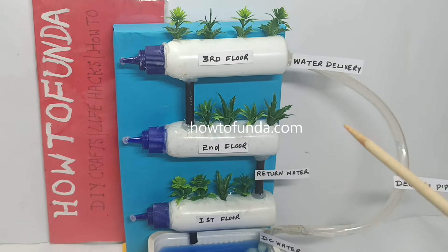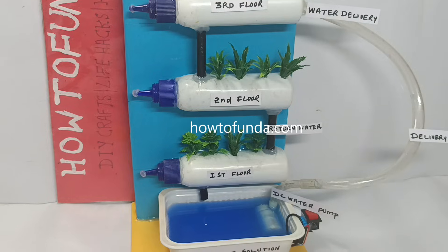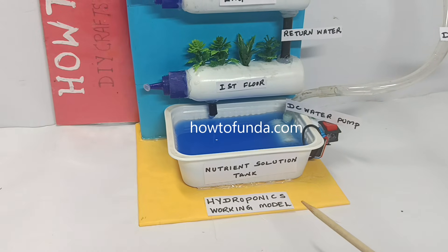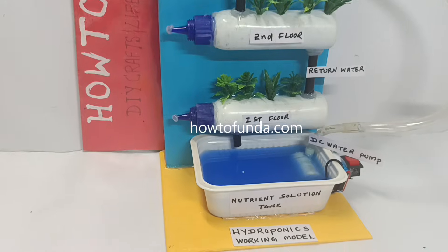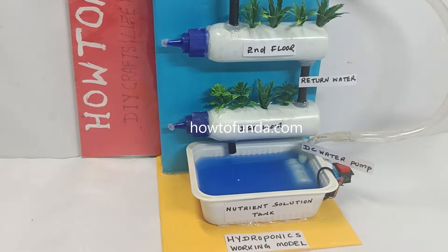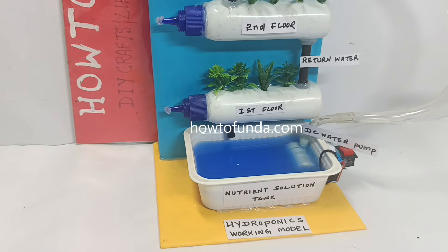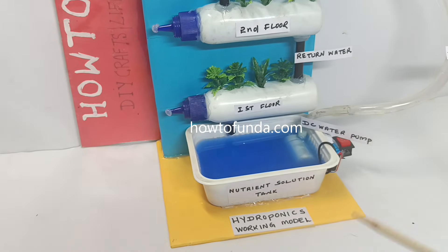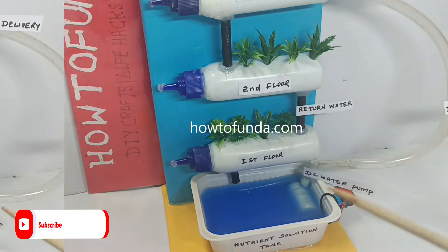Hello friends, welcome back. In this video I will be discussing about a hydroponics working model. In hydroponics we use just water — we are not using any soil here. That is the important concept of the hydroponics working model.